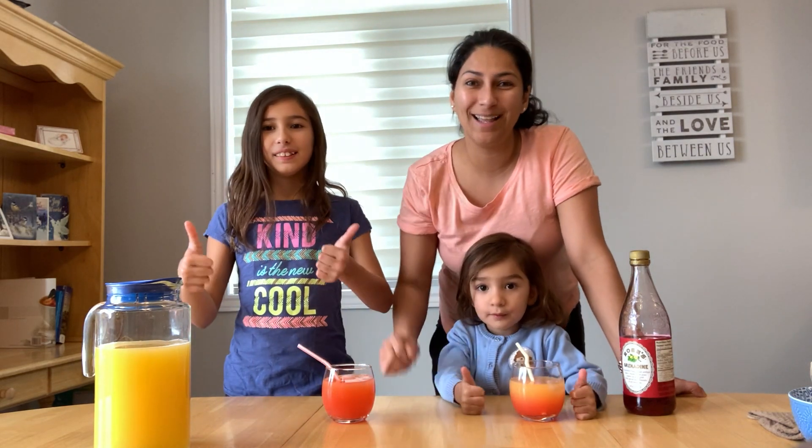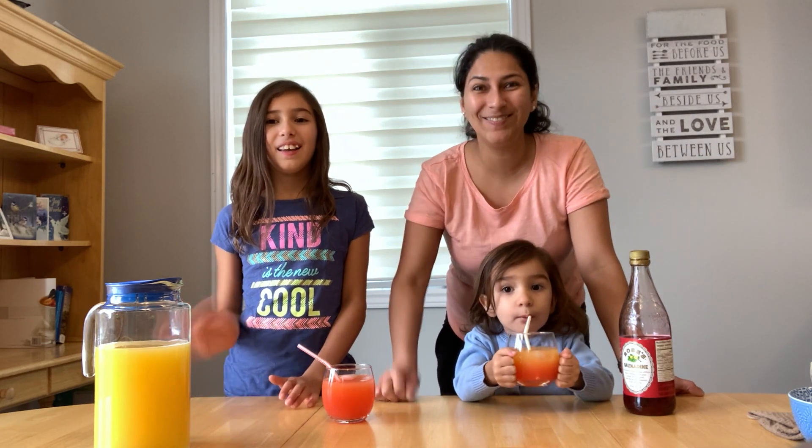So friends, we hope that you like it, and if you like this video, please give us a thumbs up and don't forget to hit the bell and subscribe. Bye!